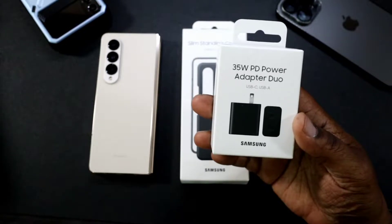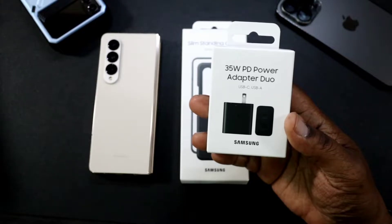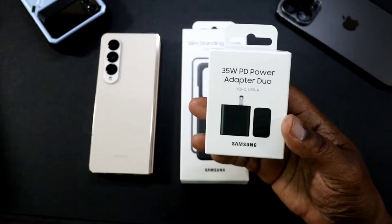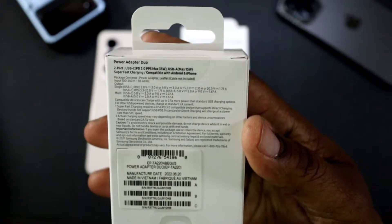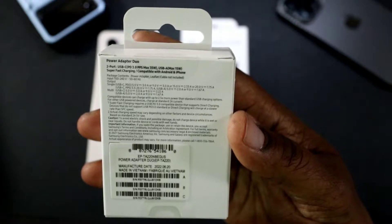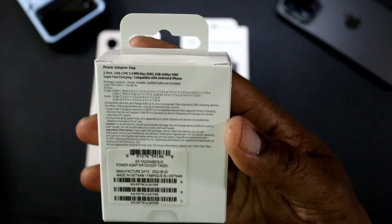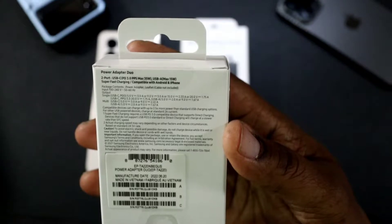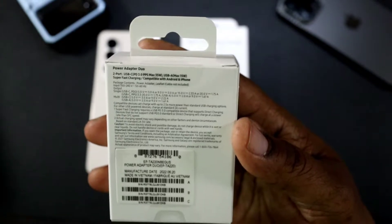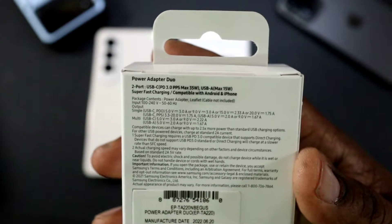This is going to be Type-C and Type-A. You can buy this for about $29 if you buy it directly from Samsung. The specs on this: it's got two ports — USB-C with PD 3.0 and a maximum output of 35 watts, and then USB-A with a maximum of 15 watts.